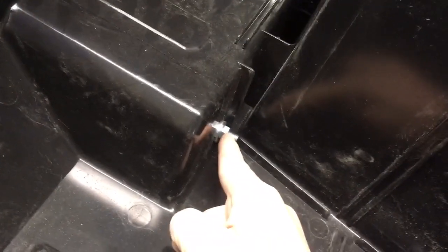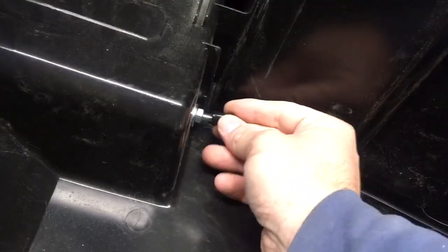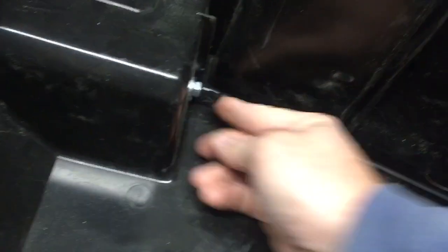I got one-and-a-quarter-inch bolts and actually had to cut two of them down to fit, so if you're going to the hardware store for bolts, I'd just get one-inch or maybe even three-quarter-inch bolts — they'd be long enough and you wouldn't have to cut them. These are just four quarter-inch bolts that I used to bolt the bracket to the box.